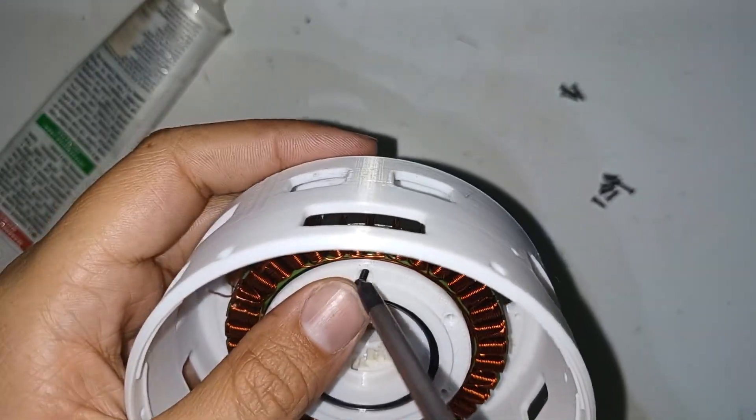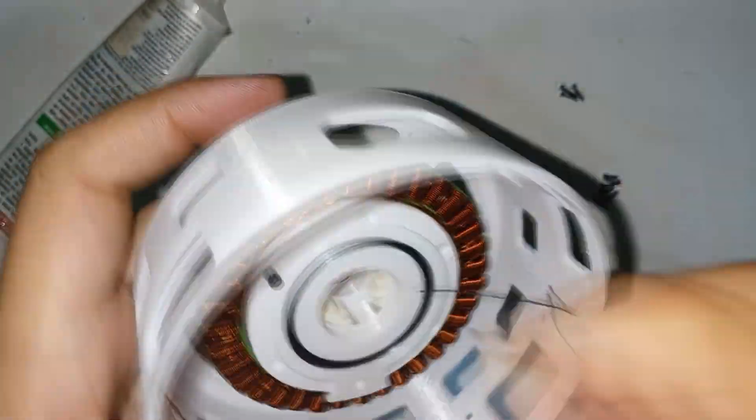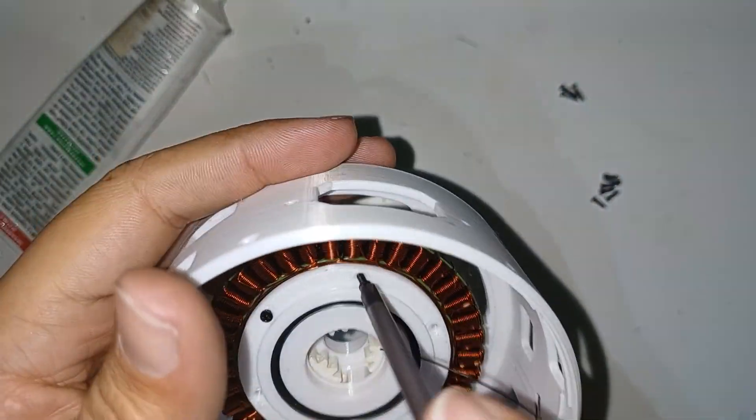Screw it from behind with six screws and from the front with three screws to keep everything fixed.